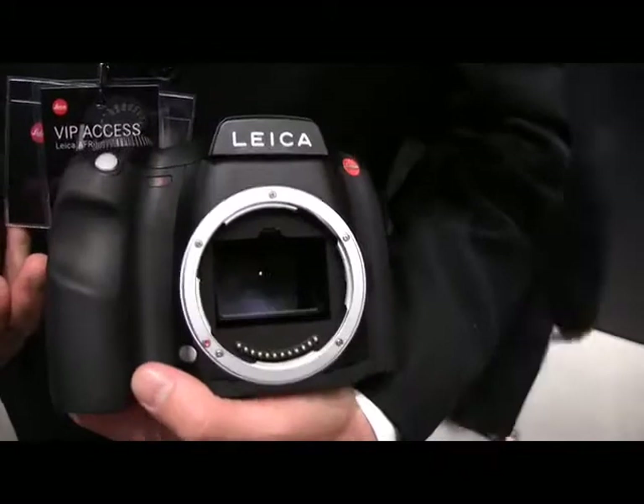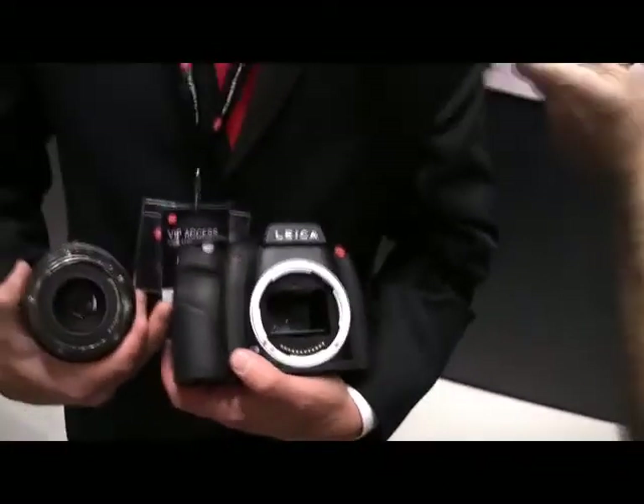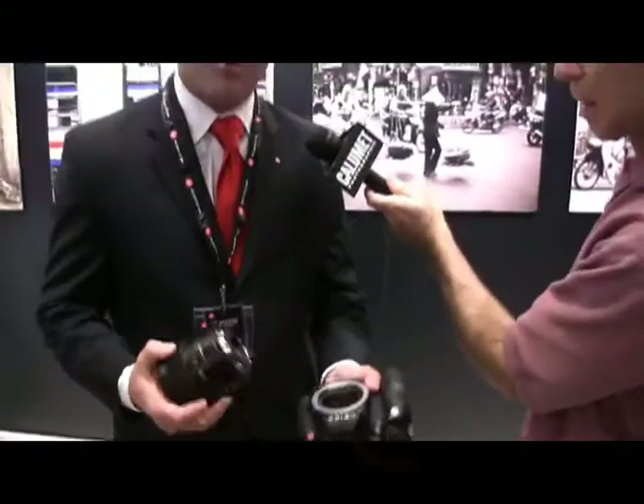A very large lens mount — lots of pin connections, a big mirror moving around. But it's a custom-designed system, completely integrated system-wise around that sensor, designed to work with it and in cooperation with it. Everything for this camera was developed in-house at Leica.